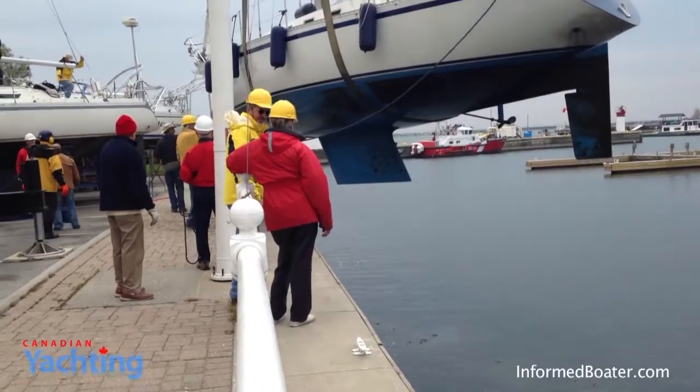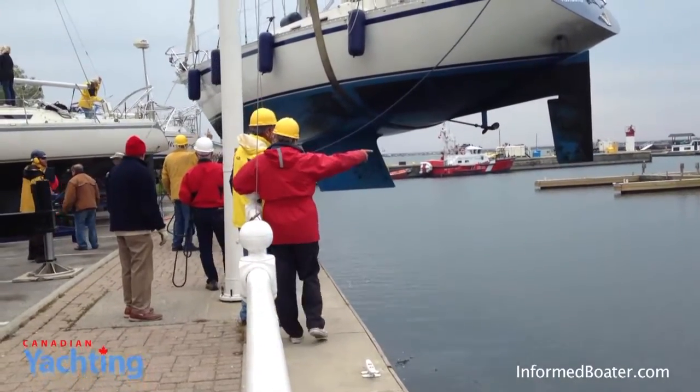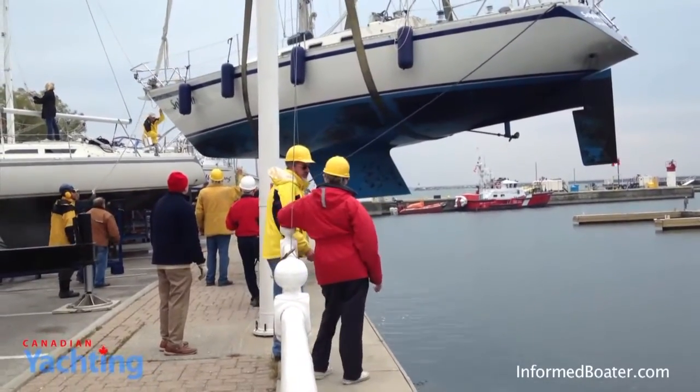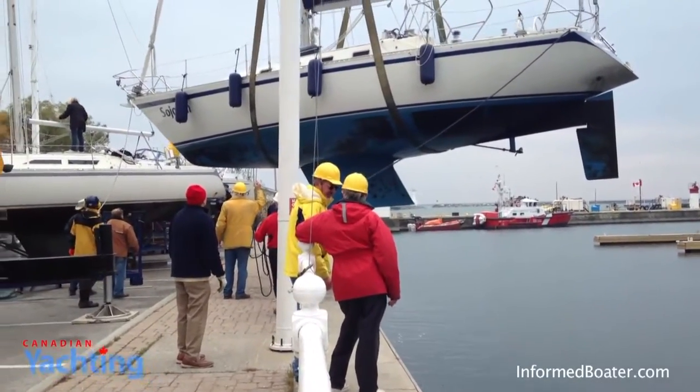Because I was out of town prior to haul-out, our boat actually sat for four weeks in the water before hauling, and that led to a greater buildup of growth on Sojourn's hull. What doesn't come off with a stiff brush will now have to be sanded down to be able to apply a coat of paint in the spring.